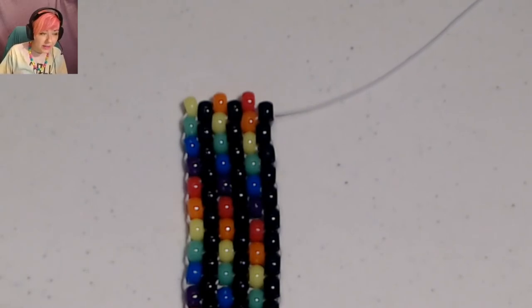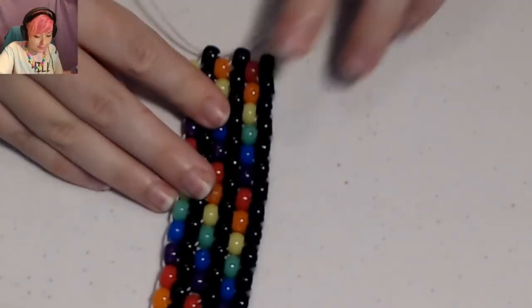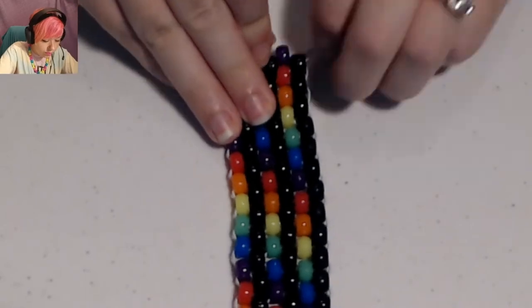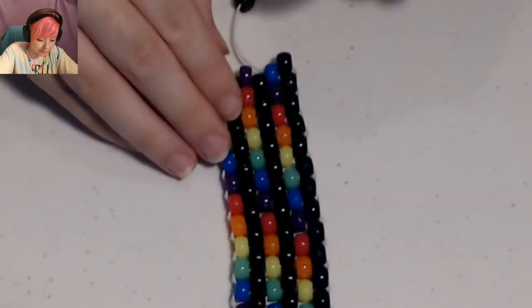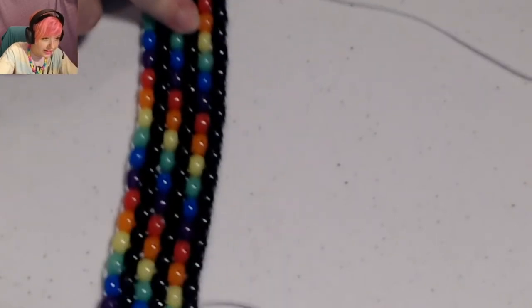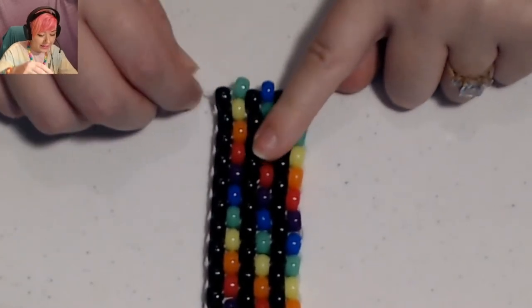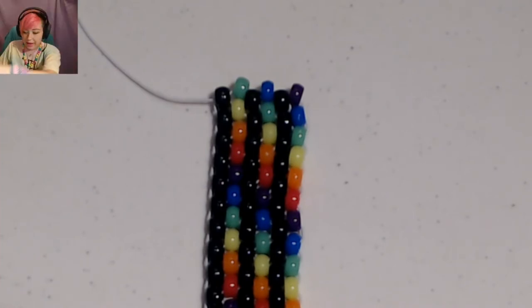Just keep going until your bracelet's long enough or you run out of string. I'm going to make mine 24 beads long. Yep, I ran out of string — so I'm actually going to turn the bracelet around so I can finish off just doing the forwards rainbow, because it's just slightly easier. I'm going to add about two feet to finish it off, and there will be a link in my description showing you a video about how to do this.